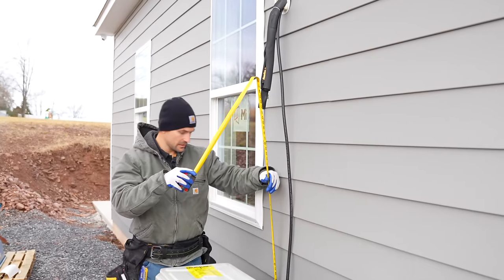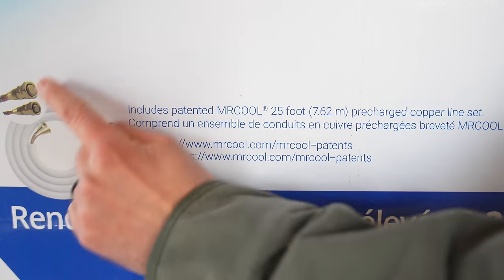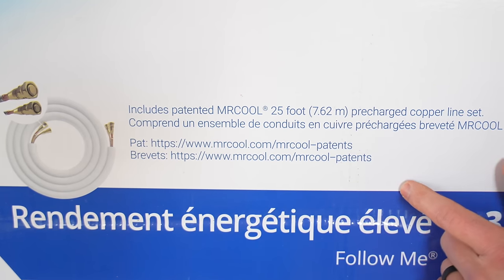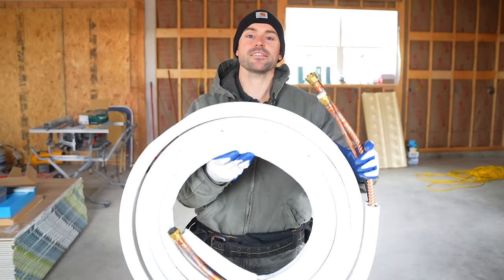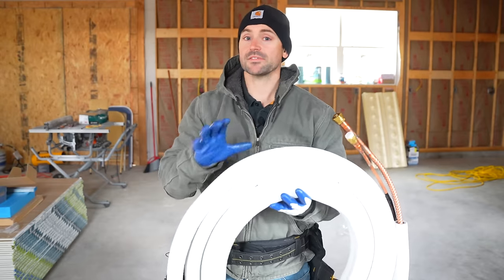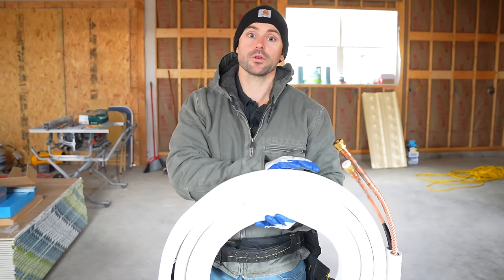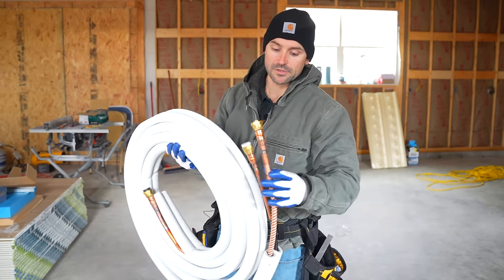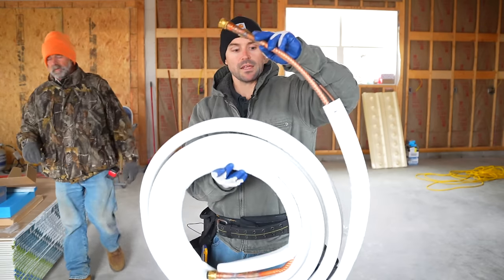As long as we unroll at least four feet we should have plenty to reach where it connects into the unit. The line set included is a 25-foot pre-charged copper line set, so you'll have enough distance to reach a second story if needed. This is where the true magic happens with the Mr. Cool DIY system — these lines are already pre-charged, meaning you don't need an HVAC technician to install the unit yourself.